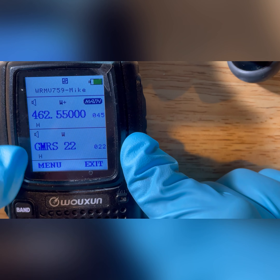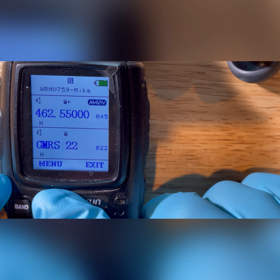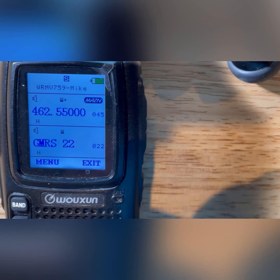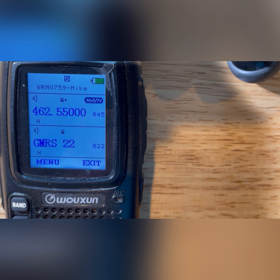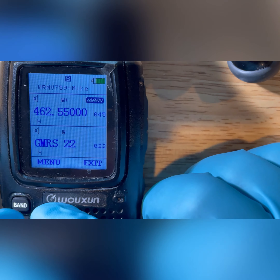It automatically did the offset for me. On normal ham radios you'd have to set that either plus five or minus five depending on where you are in the frequency, but GMRS is automatically set to plus five — it wouldn't even let me change it. Now if I want to go and enter a tone for that, let's say I don't want to hear the kids with the bubble wrap radios from Walmart. I can go in there and set a tone, which will tell the repeater to only open up if it hears that tone along with my voice, and then it'll rebroadcast that tone.